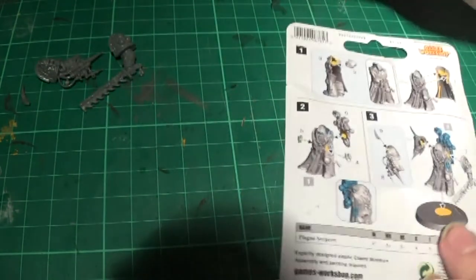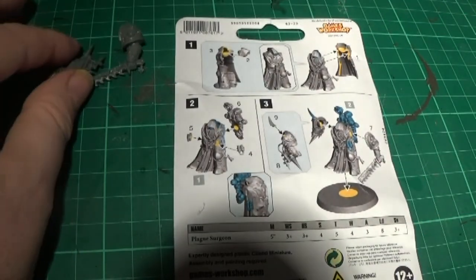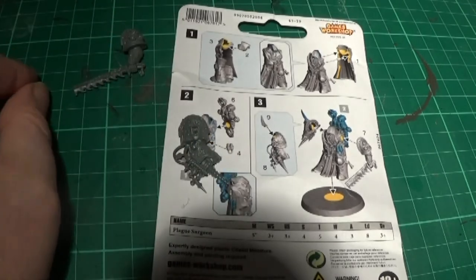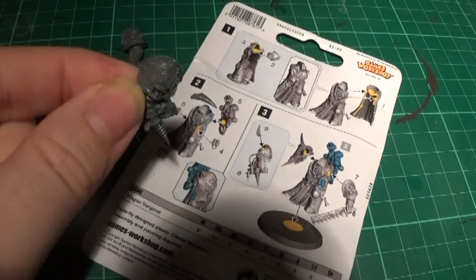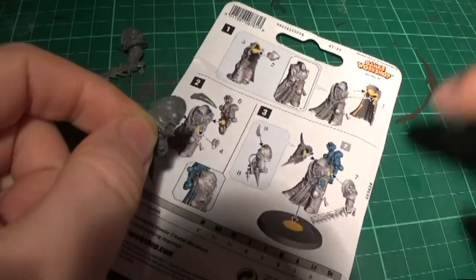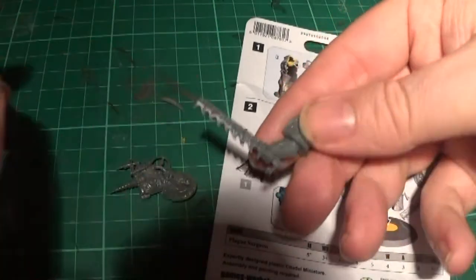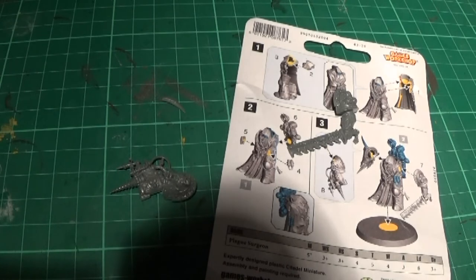The last parts are the arms. Part eight is the Narthicum — the Narthicum thingy. And part nine is the spike which goes on the arm, on that top part there — it'll just be glued onto that. And then we have part seven, which is the cool sword on the other side. So we'll glue those last bits on, come back, and it should be finished.